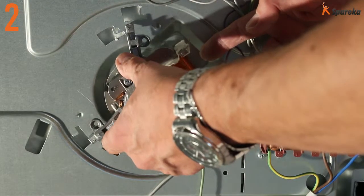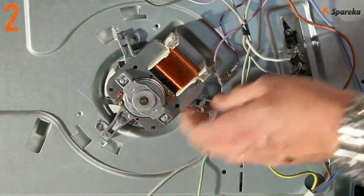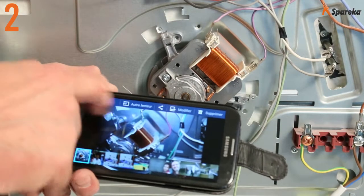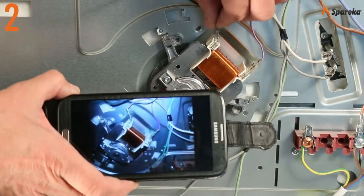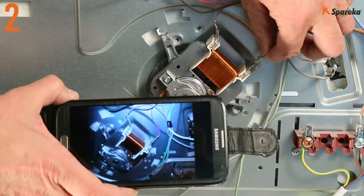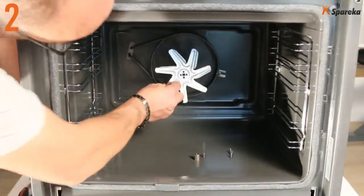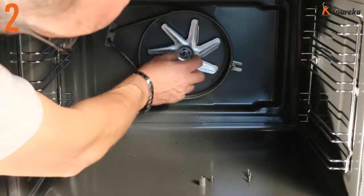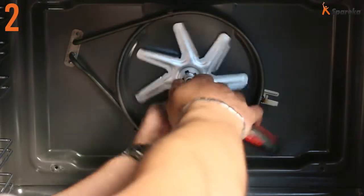Fit the new motor in position and connect the electrical connectors. Connect the wires in accordance with the initial wiring layout using your photograph as a reference. Using a screwdriver or a tubular box wrench diameter 10, refit the fan inside the oven.